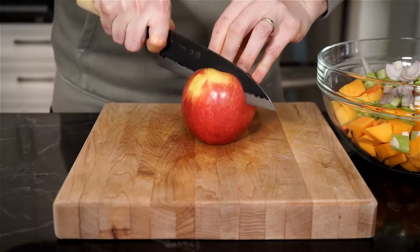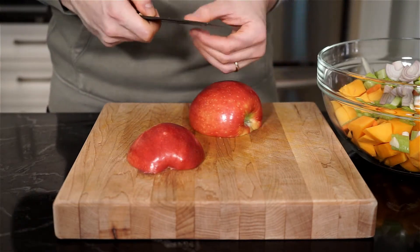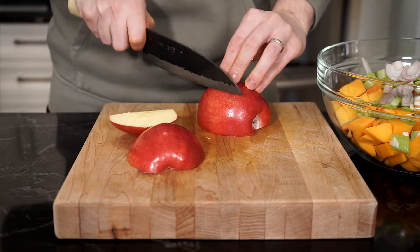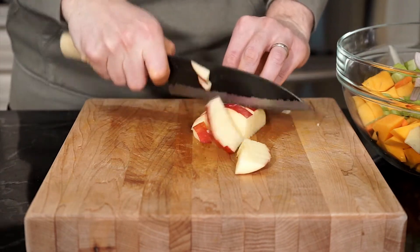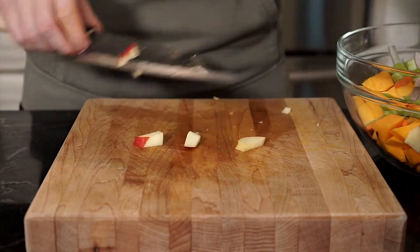We are adding an apple to this recipe. Try and grab something that is sweet and crisp — I usually go for a honey crisp, but you can use ambrosia, pink lady, sweet tango, or enterprise, whichever you like. I'm using a cosmic crisp, which is a cross between honey crisp and enterprise. Cut it up into small uniform chunks and, say it with me, place in the bowl.